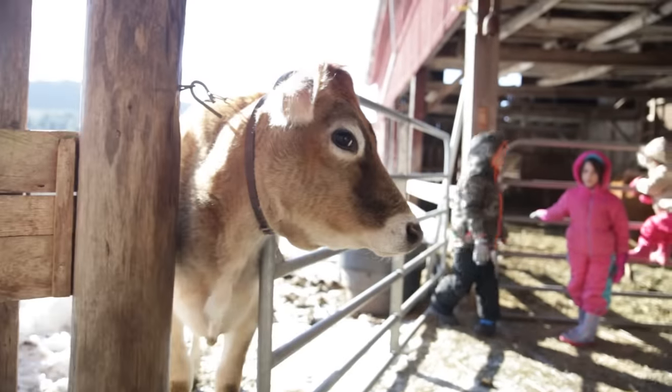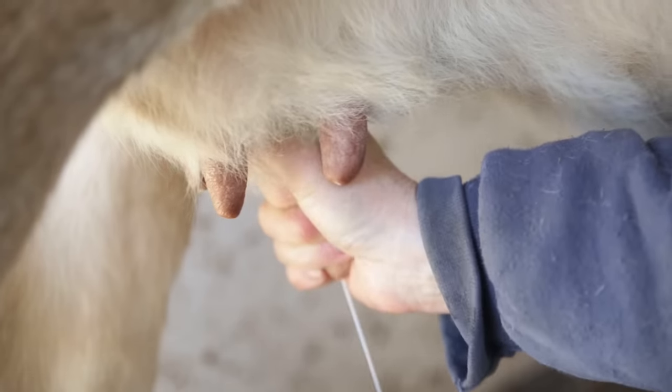We're with Deb and Margaret today at our local farm in Cornwall, Connecticut, asking about their mini jerseys and family milk cows.